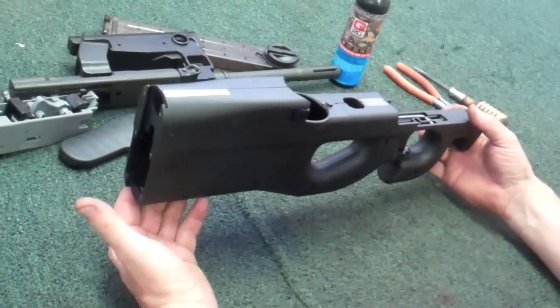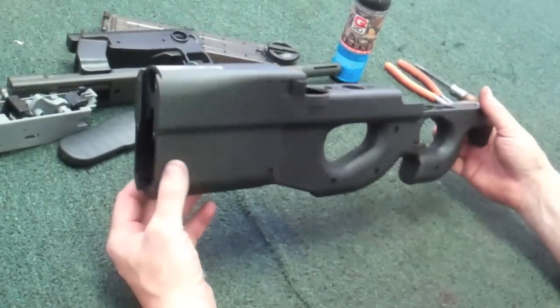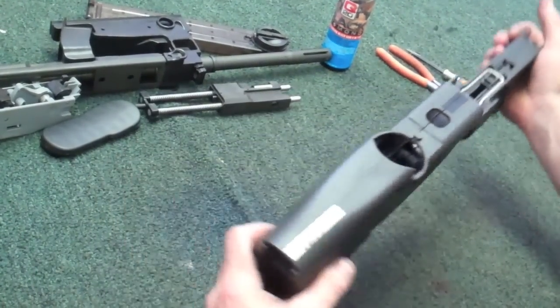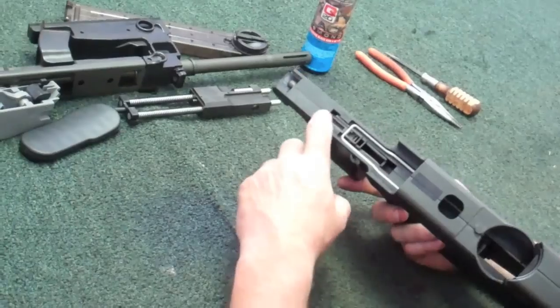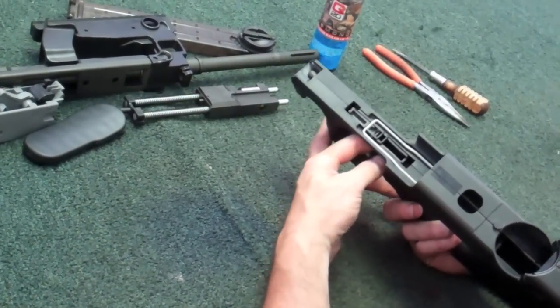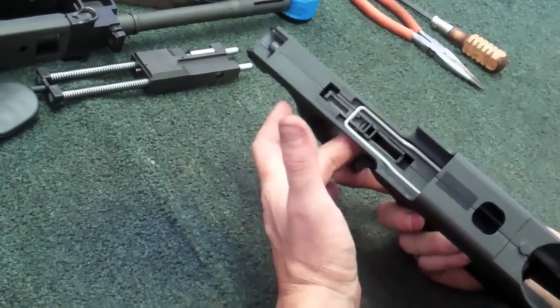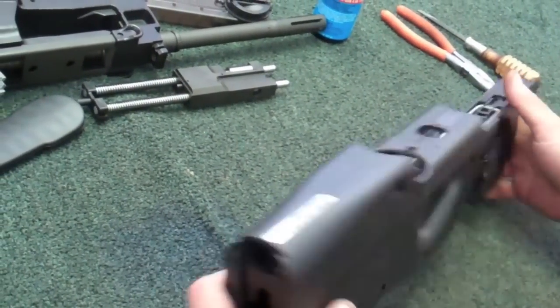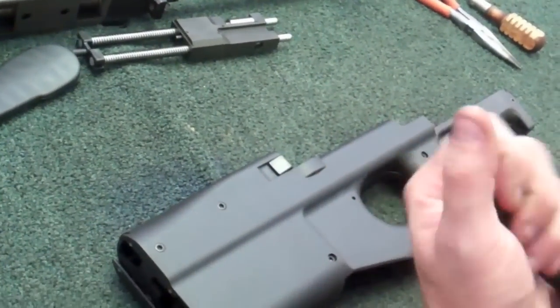You don't even need tools to get to this basic field strip right here. All of that in less than a minute if you really practice with it. However, sometimes, depending on the environment, you can get a little bit of dust, trash, and crud up inside your trigger pocket. This is where you're going to need your minimum tools. Let me get my flashlight out so you can see what I'm going to show you.